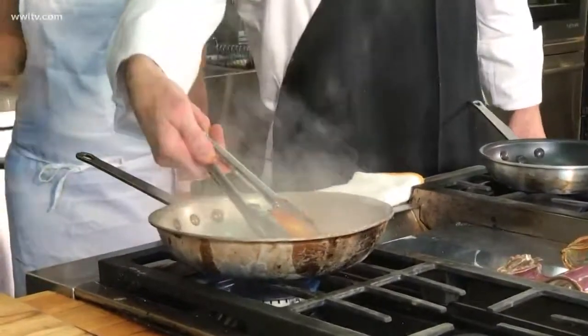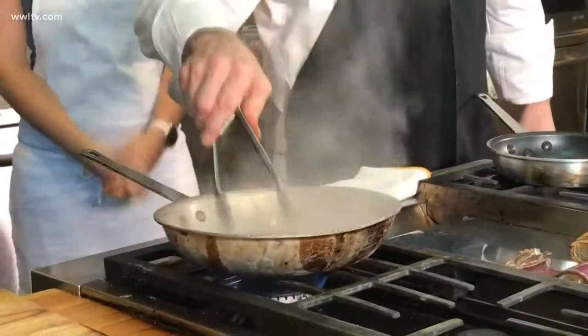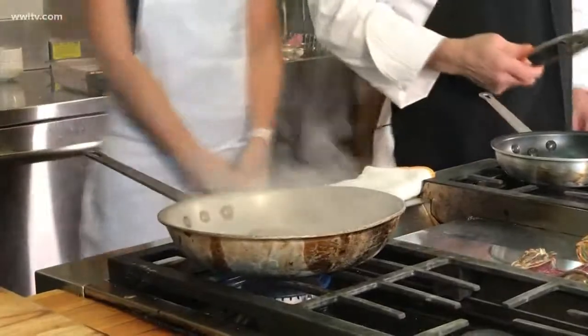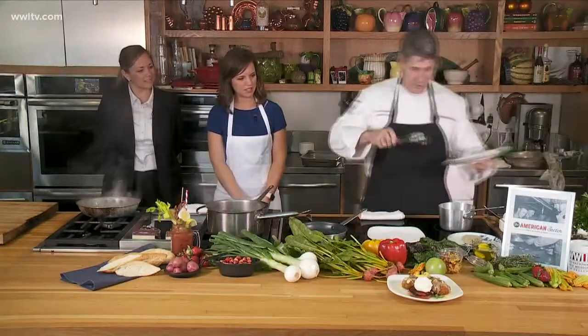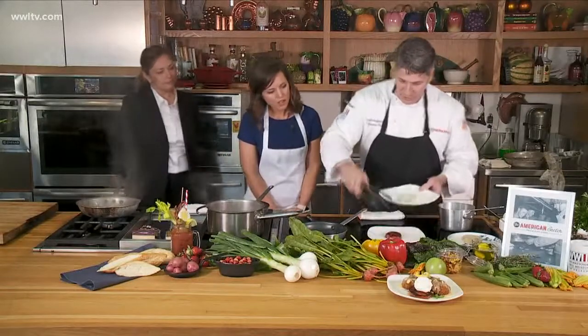It actually smells really good. Normally when you have a flame it doesn't smell that great, but that smells delicious. Your end result is going to have a nice, even color on each side.